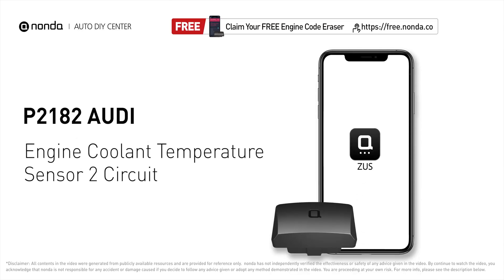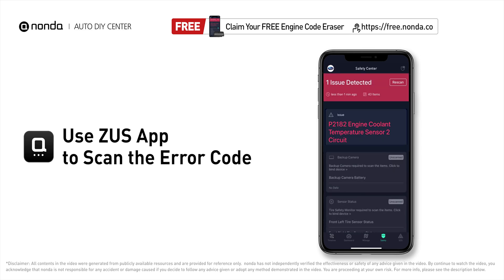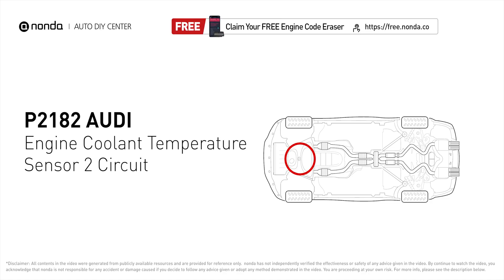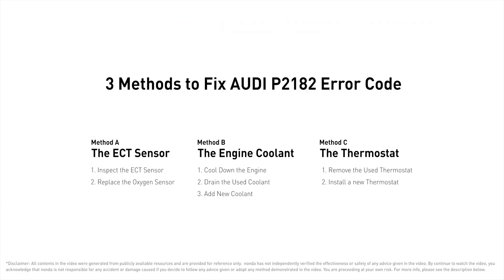This P2182 repairing video is dedicated to Audi drivers. If your Audi is getting a P2182 error code, this video is going to show you three practical solutions to fix the error code at home. Use the Zeus app to scan your vehicle and see the error code P2182. It is a code for the engine control module detecting the ECT sensor number 2 does not correlate with ECT sensor number 1 at cold engine start up.